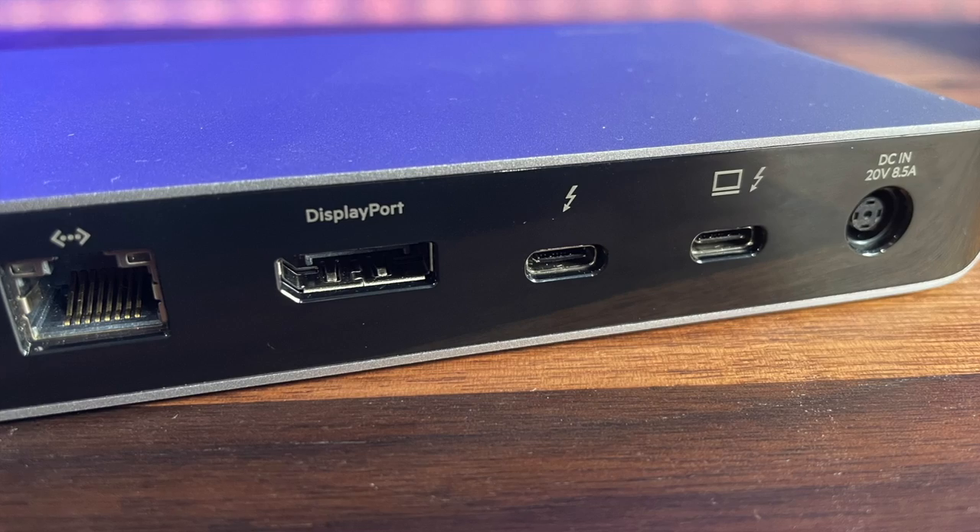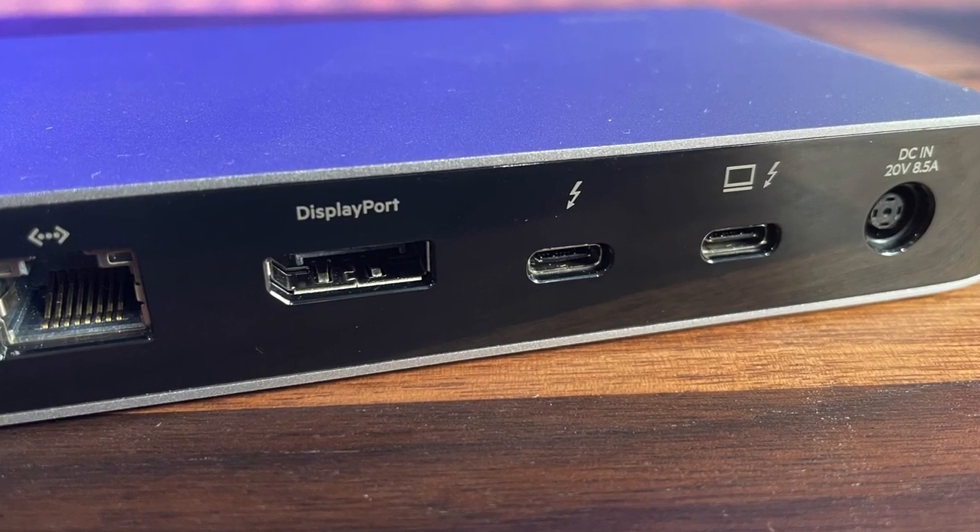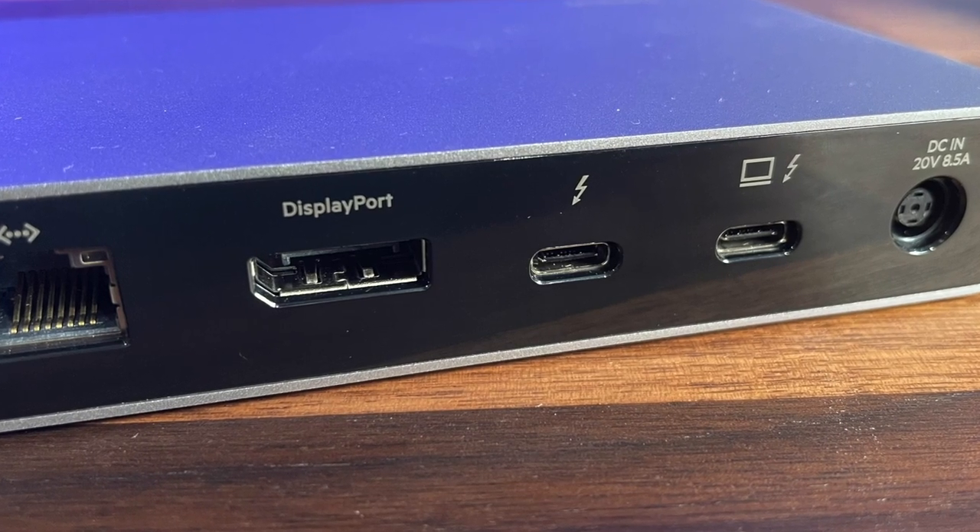This dock lets you run dual displays and a whole bunch of other things via one single USB-C cable running into the side of your Mac, extending your desktop across those two displays. If you've got a laptop you could even have your MacBook screen open and potentially have three displays all via the one dock.